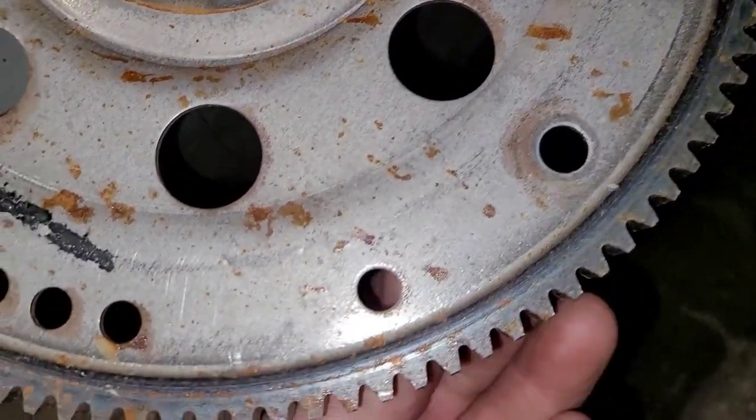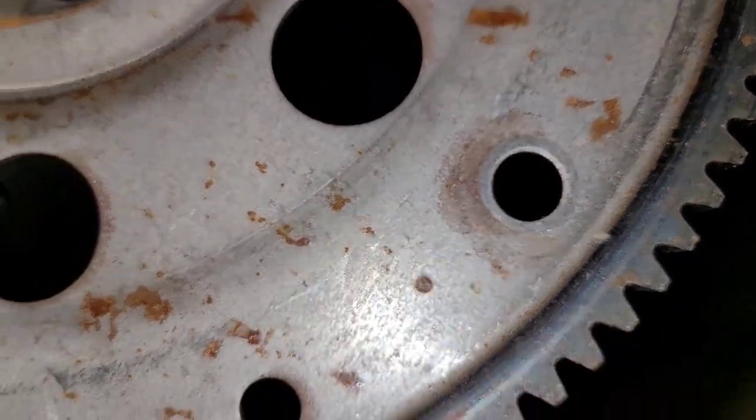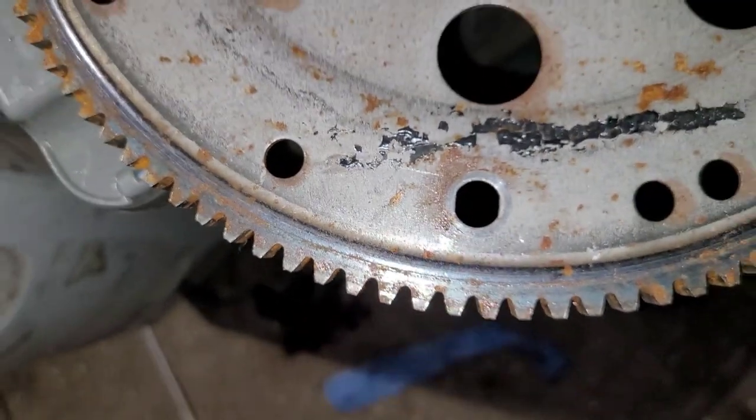One other thing — here's the flex plate and here's the hole the bolt goes through. See the slop in it? On almost every application you're going to find one hole that's a much tighter fit side to side. That's the hole you want to start with when catching the bolts through the flex plate into the converter. Line that one up first and you should be able to line all the others up. If you start on a different hole first, you might not be able to start the last bolt because it's slightly off.